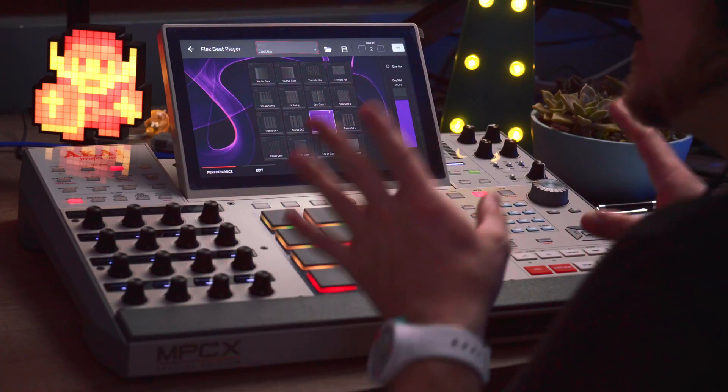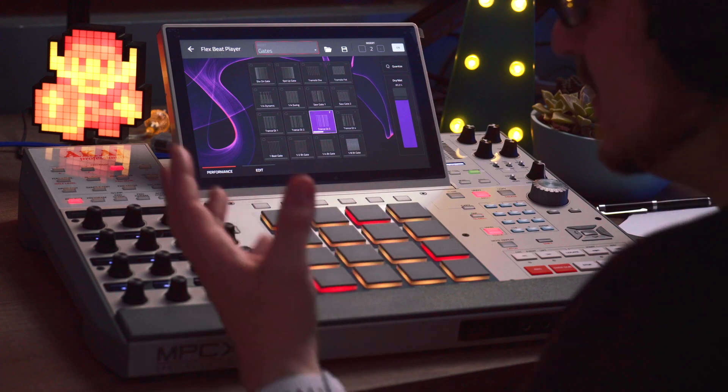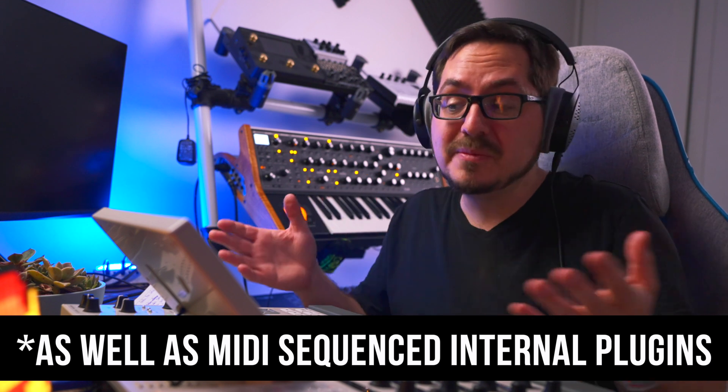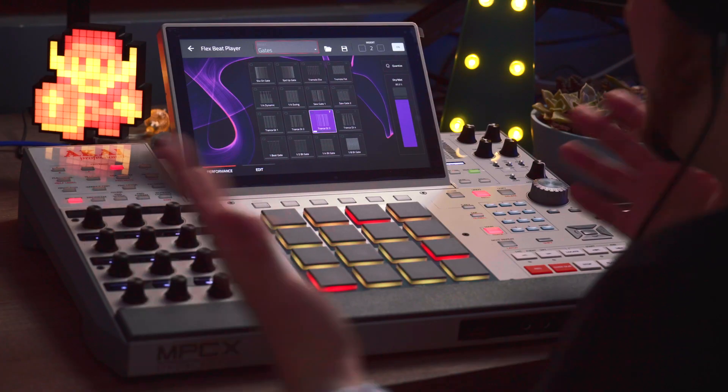And that brings me to the last thing on my wishlist, and it's probably the biggest one. That would be if Akai could enable using FlexBeat to process external audio live. As it stands, FlexBeat can only mangle audio clips or samples that are already saved on the project. So if you want to live mangle an incoming synth, you're still better off with something like an Octatrack or an SP-404. Since I've been using this as a glorified effects pedal with the Air Delay Pro or Flavor Pro on my Telecaster, I'm thinking it might not be impossible — so here's hoping.